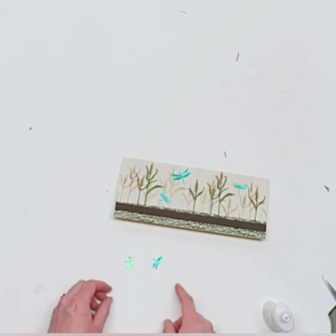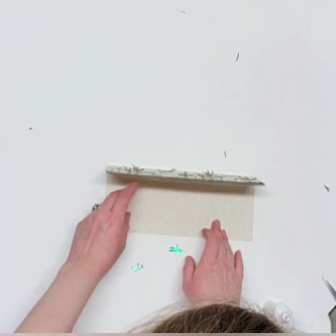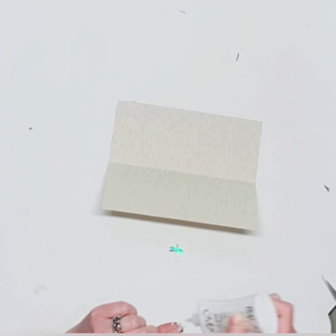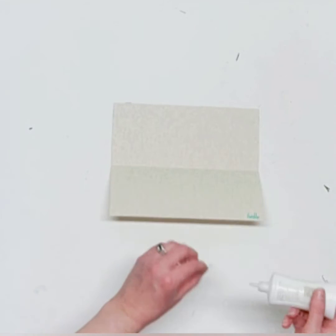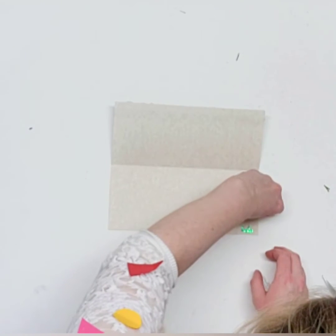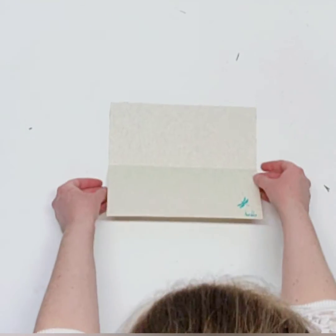If you have two large dragonflies, you can put a large one on the inside with the 'hello,' or use a small one — your choice. The hello sentiment sits down in the corner on the inside, and the last dragonfly I'm gluing down a bit more flat, right next to that tiny sentiment.